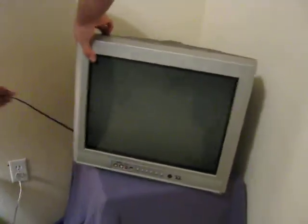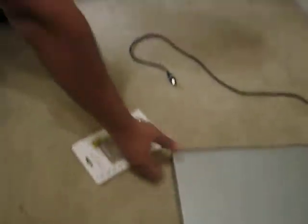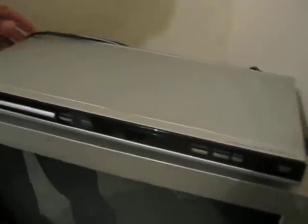Grab the TV — this thing is heavy — put it on the stand. Then grab this next: this is the DVD player, stick this on top like this. The design of this TV is kind of sagging in the back.